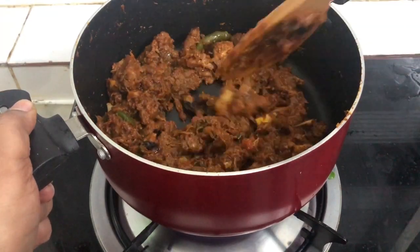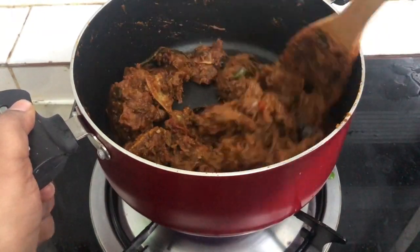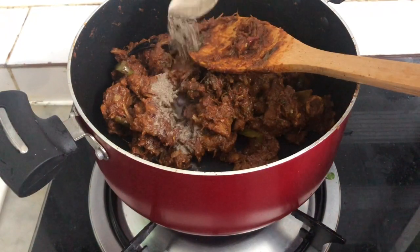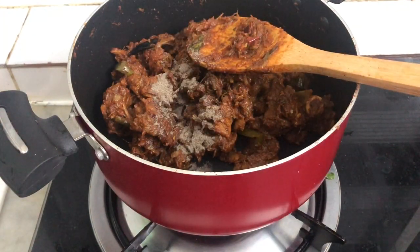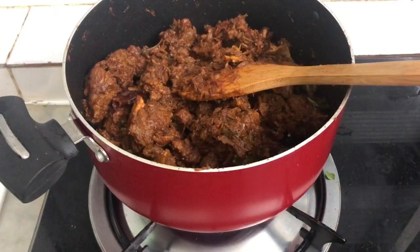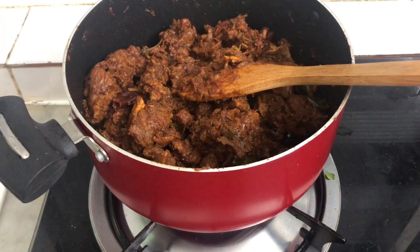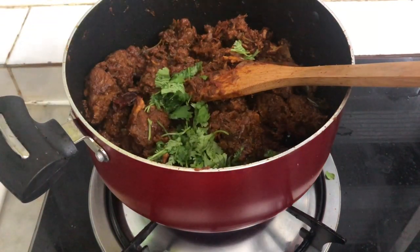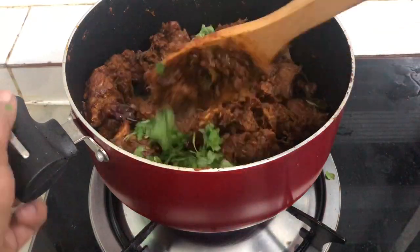Then we add the mutton in a little bit. We have a rose to the top and we add black pepper and white pepper. Add half teaspoon of pepper on it. Let's mix it in a little bit. We are ready for the mutton roast. We will add a little bit to mix.